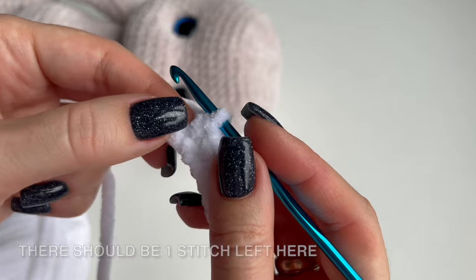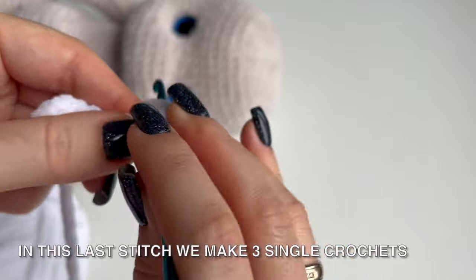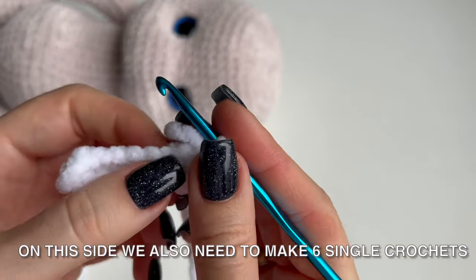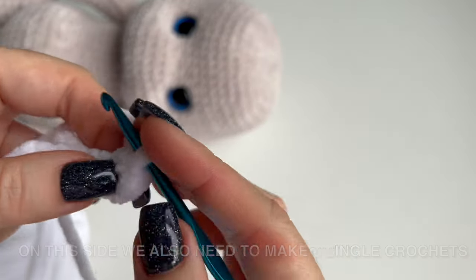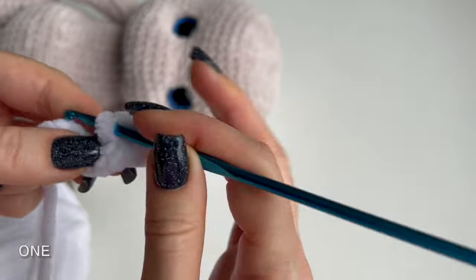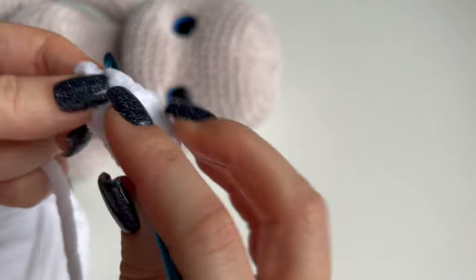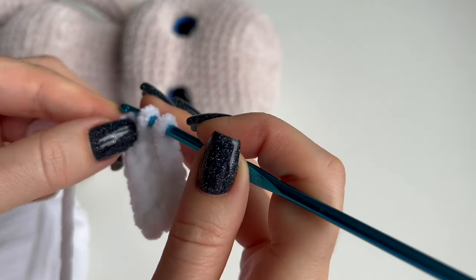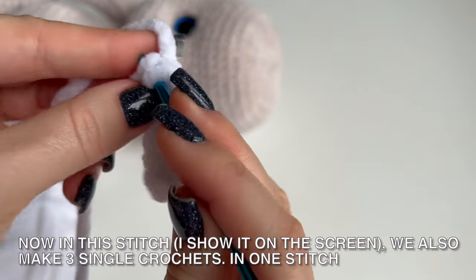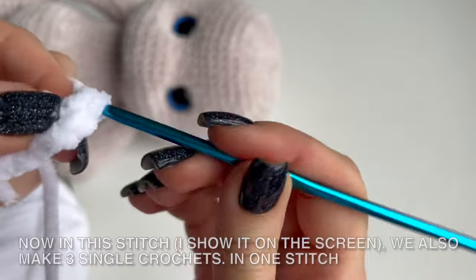There should be 1 stitch left here. In this last stitch we make 3 single crochets. The crochet moves to this side. On this side we also need to make 6 single crochets — don't skip the stitches: 1, 2, 3, 4, 5, 6. In this stitch we also make 3 single crochets in one stitch. Ready!